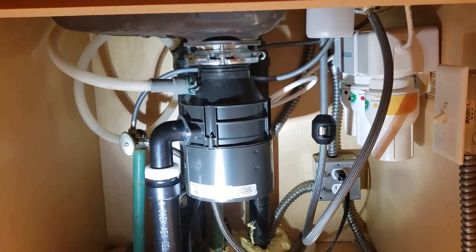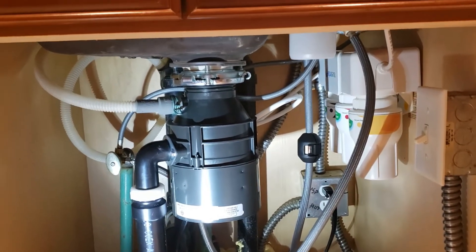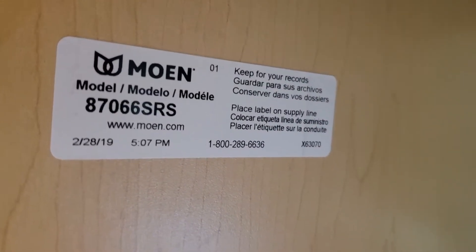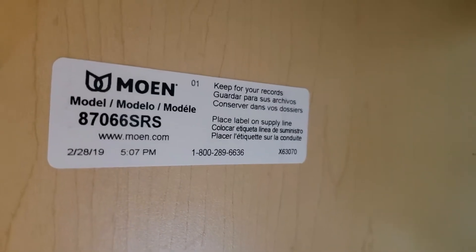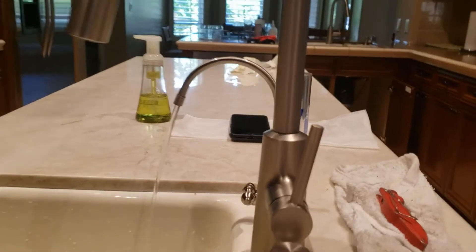We're in Clovis, California installing some faucets. Starting over at the veggie sink, we've got a new faucet provided by the homeowner and also a filtration kit. It's a Moen — the part number and phone number are right there. It has a limited lifetime guarantee. I do recommend registering these products so when you call them you're not searching around for your receipt. Upload a copy and they'll replace parts for life, up to and including the entire faucet.